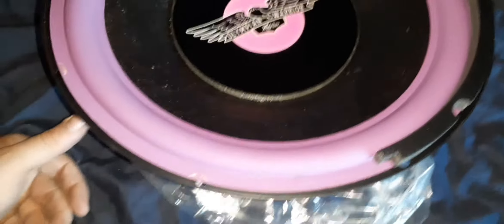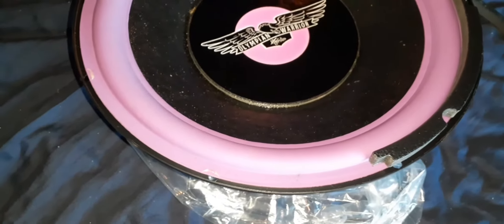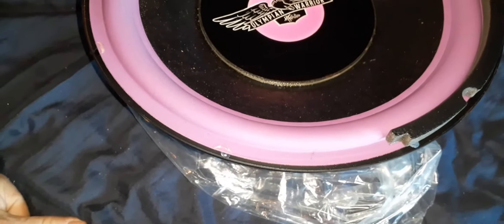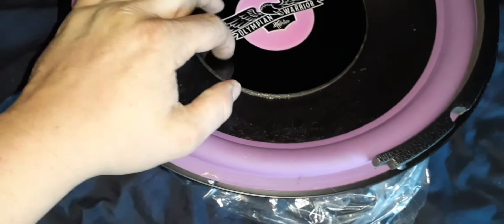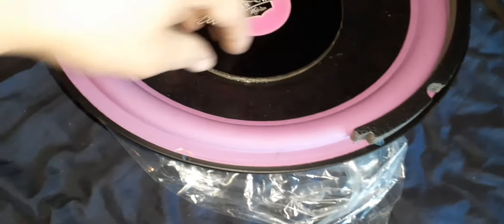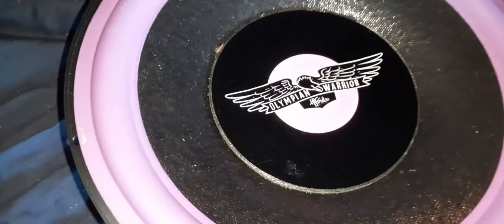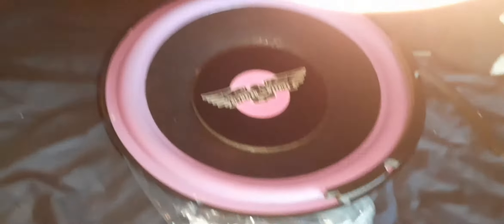Back in the day I knew a ton of people who had these, and they're actually really good sounding subs. They're not the loudest, but they sound good. You could get four of them for the same price as a pair of Kicker Comps or something, so they were real budget, real cheap. I didn't know too many guys that had them blow, so I think they were made pretty decent. I mostly remember them being an orange and purple screen print on the flat dust cap, with the purple rubber surround — just screen-printed instead of having a sticker.